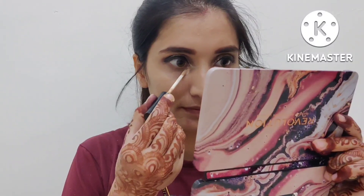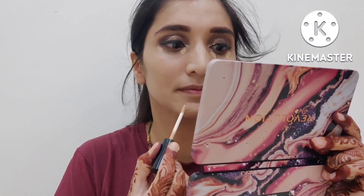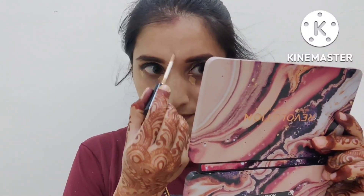Now I will apply a concealer on my under eye, forehead, bridge of the nose, cupid's bow, and chin. I will blend it with the same beauty blender.